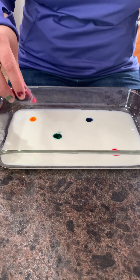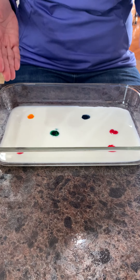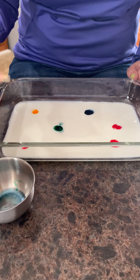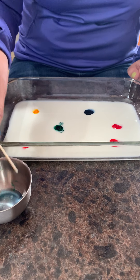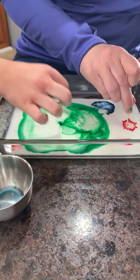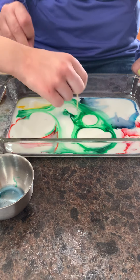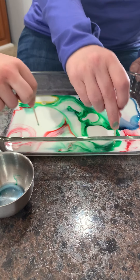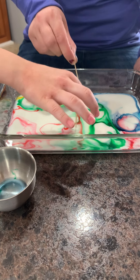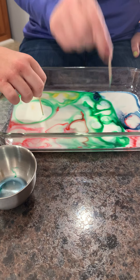Once you've got your food coloring in your milk, grab your soap. I've put my soap in a little dish here for easier access. Grab your toothpick — if you don't have one, a Q-tip will work. Make sure there's soap on the end of your toothpick, then stick it into the different colored dots of food coloring and look what happens. It's magic milk! We're getting fireworks in our milk. You can do this over and over and see what kinds of designs and shapes happen.